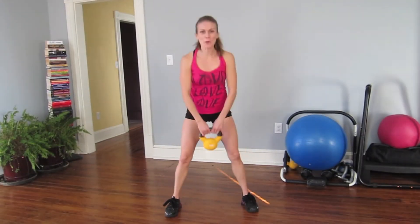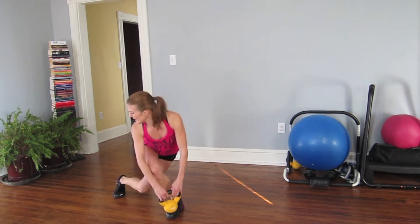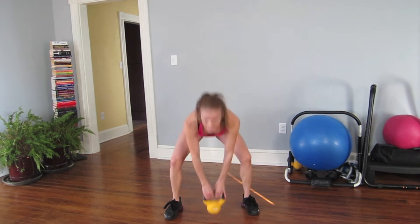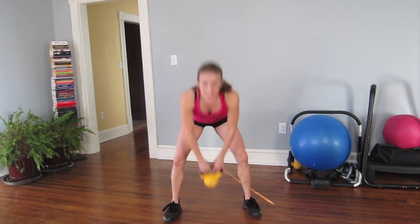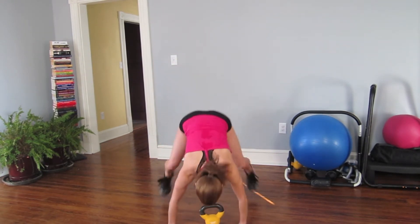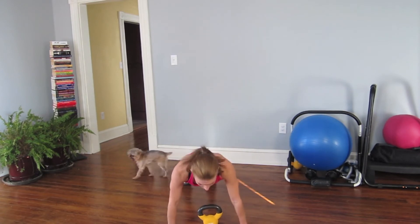Just four more, come on — four, three, two. Last one like this — adding on: curtsy, squat, hip thrust.